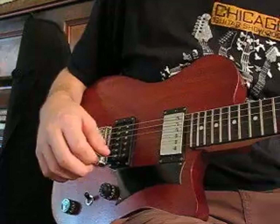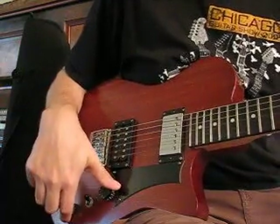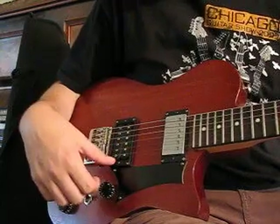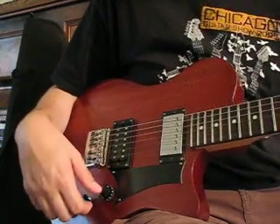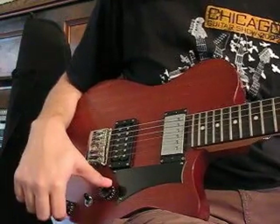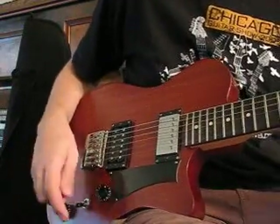This is Rice Custom 108. One piece mahogany and a maple rosewood neck. It's a Gibson 490R in the neck and a DiMarzio Norton in the bridge. Schaller bridge. Volume, tone, and a three-way switch straight ahead.